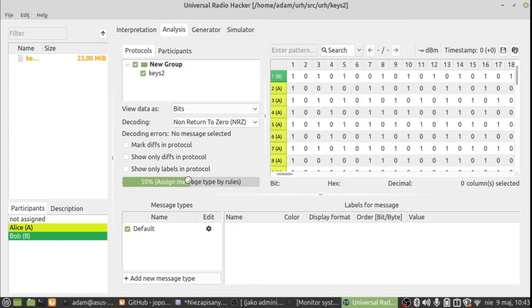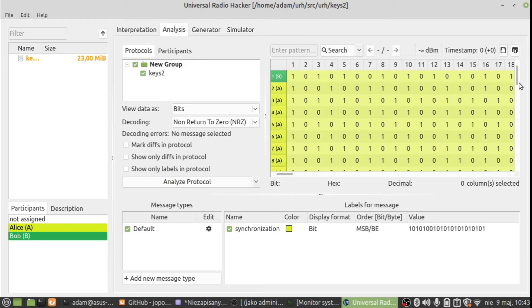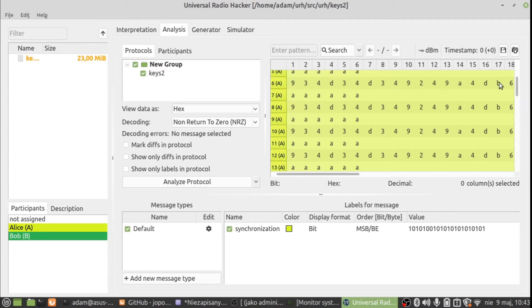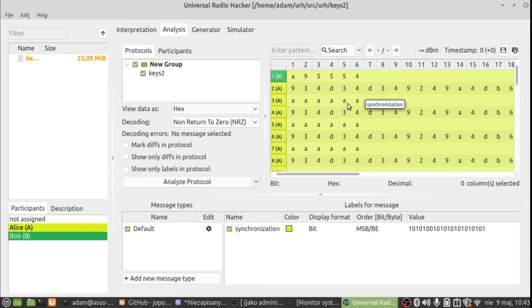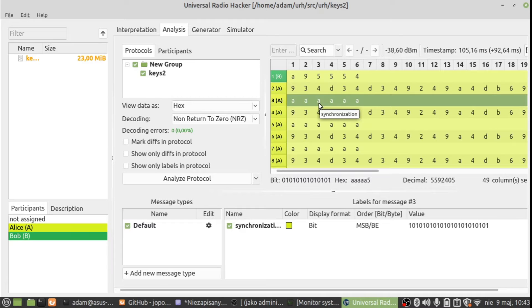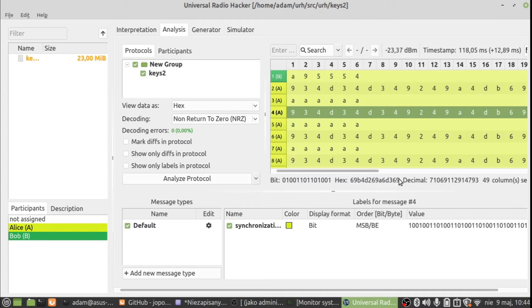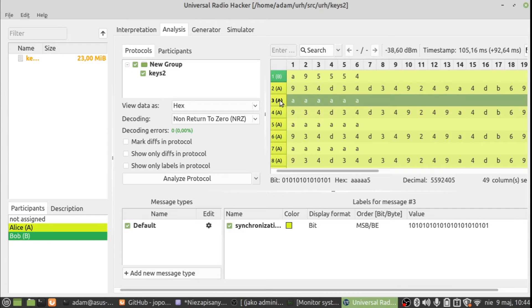After it is decoded, go to the analysis window and press 'Analyze Protocol' — you will get the data. These data are presented as zeros and ones, but you can select to display them as hex digits. You can see the digits corresponding to the bits transmitted by the key fob: first there's a preamble and synchronization, then the payload. We will copy this preamble and payload data to the Arduino sketch.